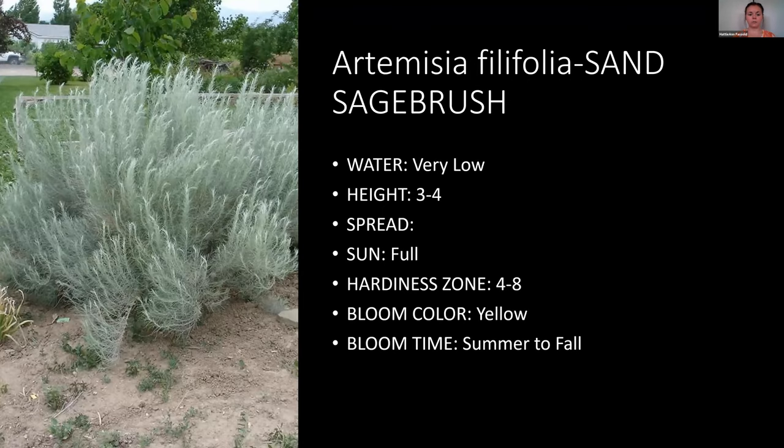Another is sand sagebrush — a lot of people hear that and say they don't want any sagebrush, but this one is actually pretty cool. It looks different from other sagebrushes: kind of silvery but more feathery in texture. It's three to four feet in height and spread and is very low water use. It has a yellow bloom from summer to fall.